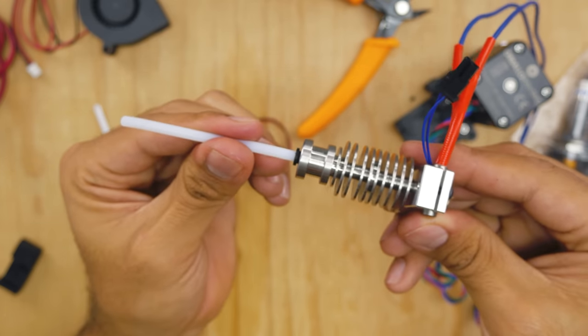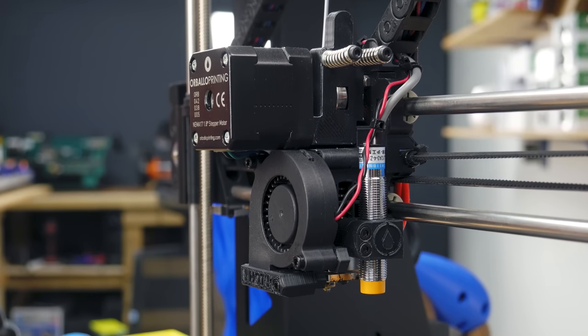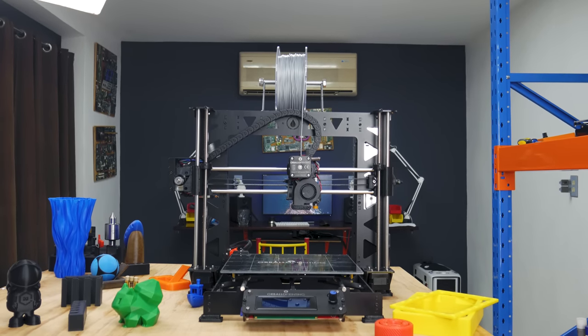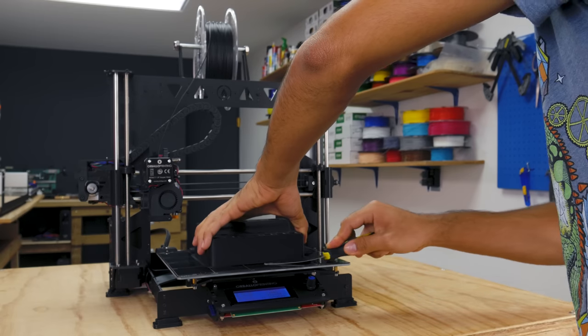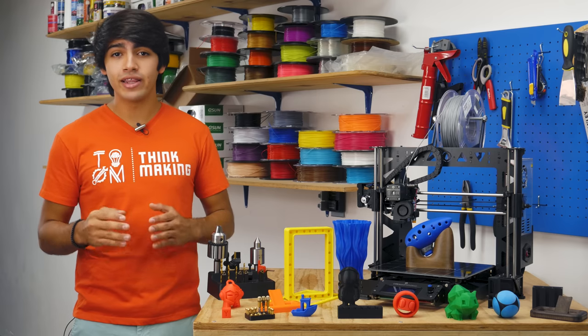The E3D Lite 6 hotend means you might not get to print at 300 degrees, but it is reliable and modular. It's being fed by a direct drive extruder, so you should even be able to print flexibles. The heated bed is an MK42 bed with a PEI sheet to increase adhesion, which you will hardly find in other printers aside from the Prusa family. The rest of the electronics are what you would find in most printers, except for the controller, which is an OVM20 Lite.